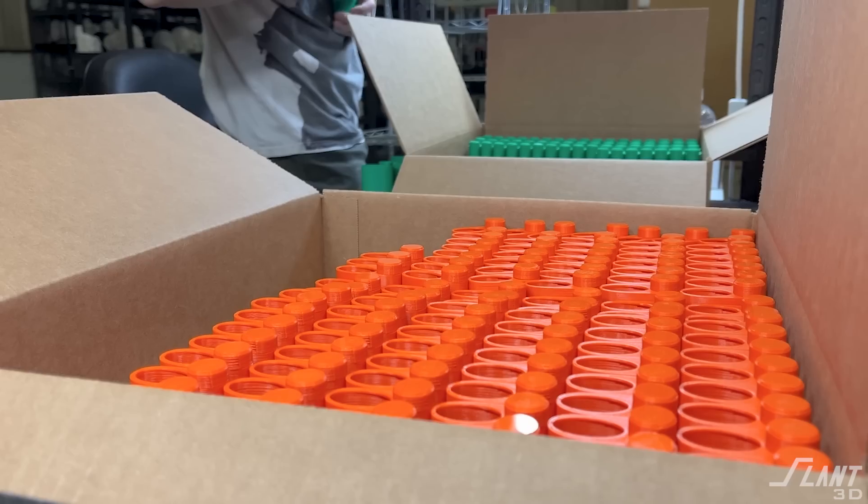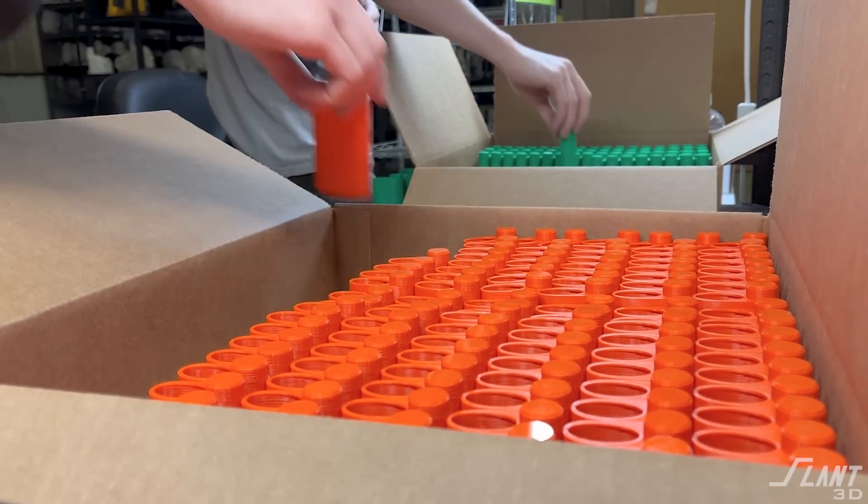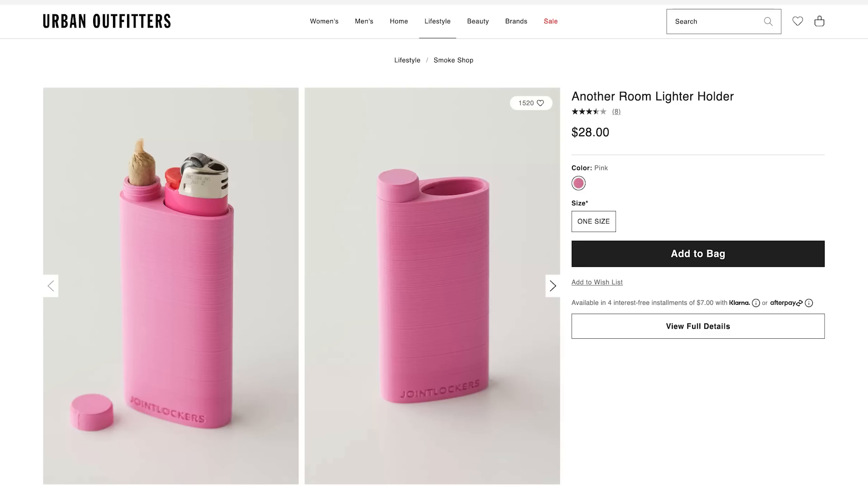Titanium dioxide also changes the coefficient of expansion of the material, so again you're affecting sizing. When everything is this tightly packed, a single change in the first layer can cascade all the way through the cross-hatching pattern from the bottom of the cup to the top — everything is so interconnected that this was a very challenging part to produce. But ultimately we got there, and this version of the joint locker can be mass-produced reliably enough for a major retailer like Urban Outfitters to purchase and resell it profitably.